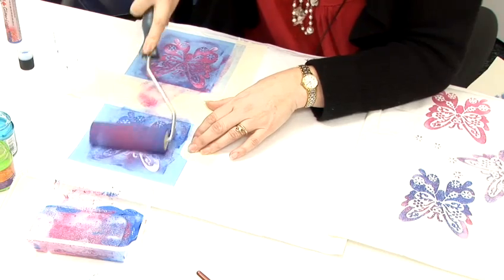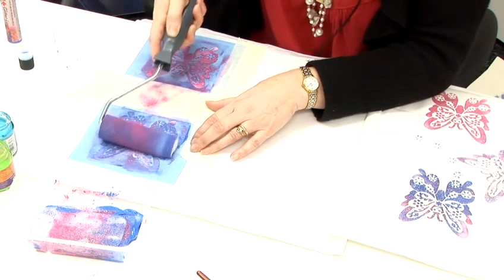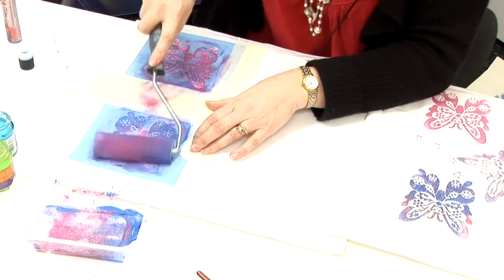As you can see it is really a quick thing to do and you can decorate bags, cushion covers, clothing.